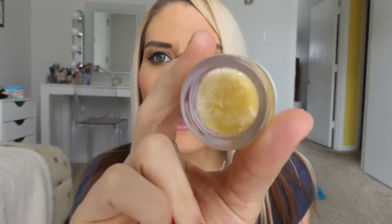Hey guys, Susie here. Thank you so much for tuning in today. Today I'm doing a DIY video for you guys — we are making a DIY lip scrub at home.